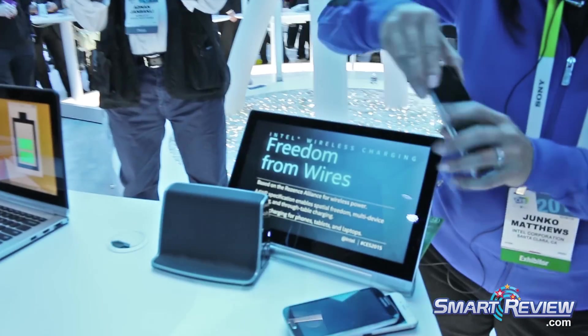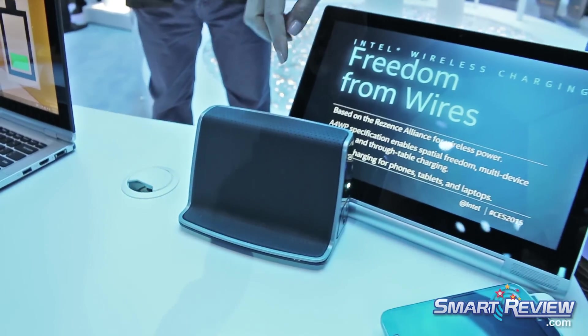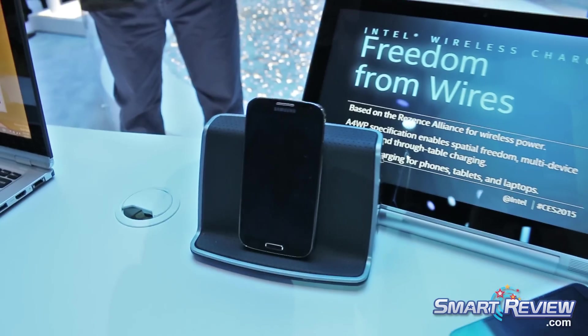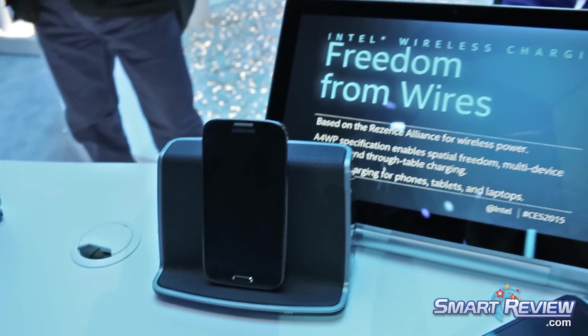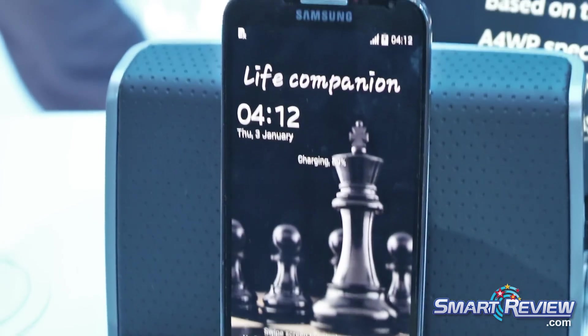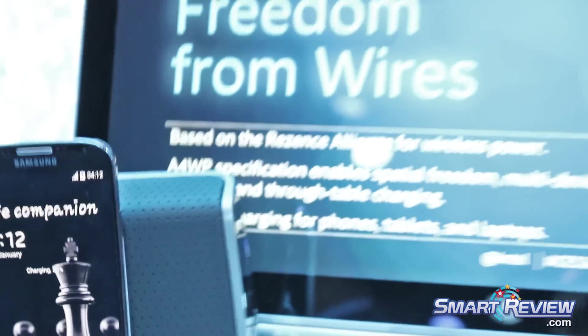The final peripheral that's going to be available is a docking station. You can have one docking station be able to charge and plug in multiple things, but then you can also place your phone and charge it wirelessly. It's all about freedom of wires — freedom to charge multiple devices at a time.